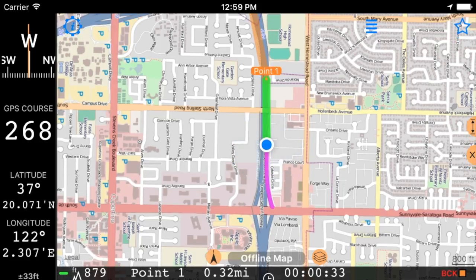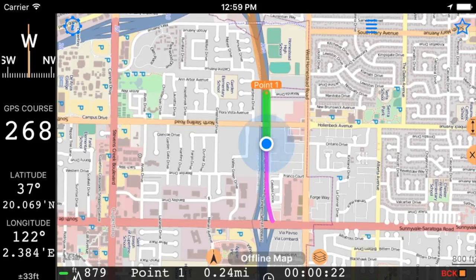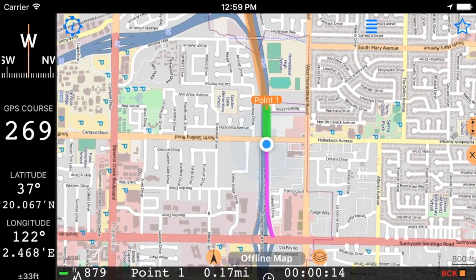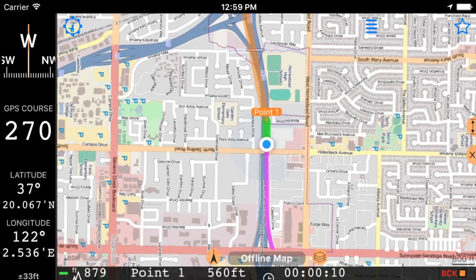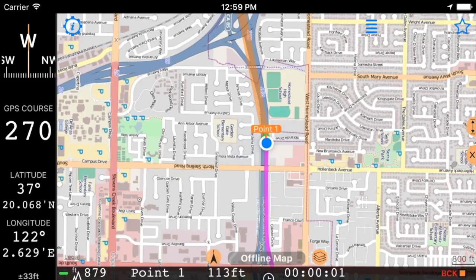0.33 miles to 0.1. Approach 0.1, keep 13 degrees left.